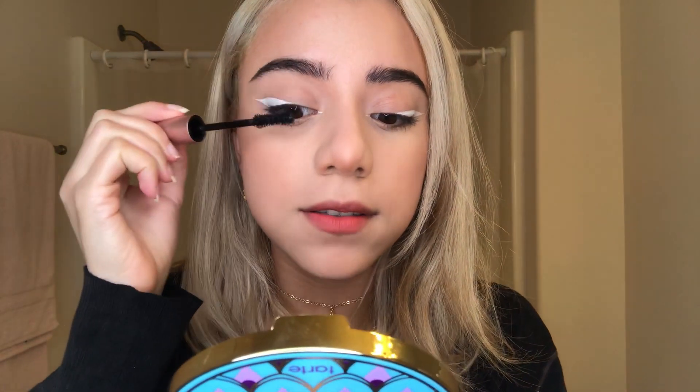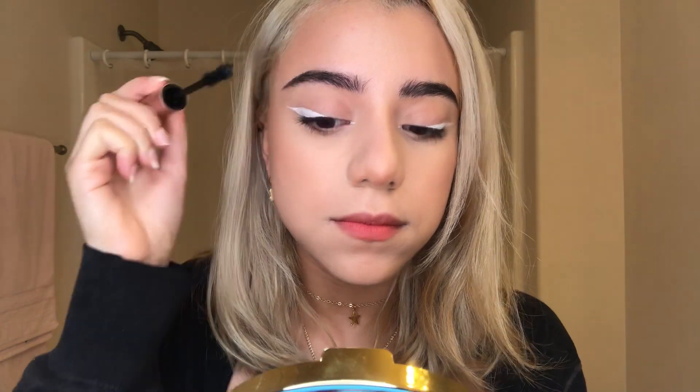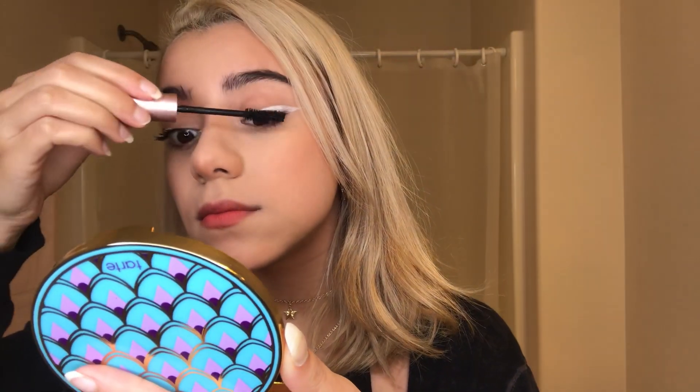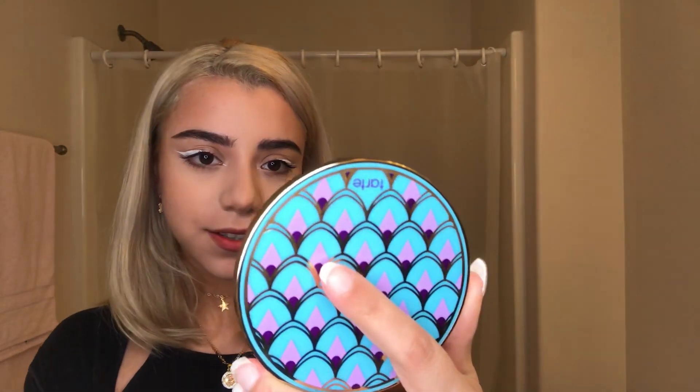I'm just gonna do my mascara. Oh, I just poked my eye — this wand is so big. So I feel like I should say my thoughts: I like it, it's cute, it's good, it's interesting, it's nice for pictures.